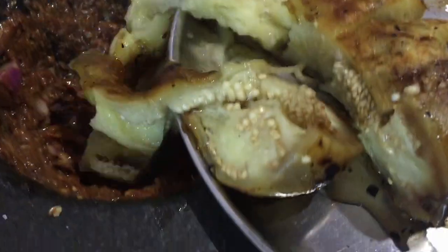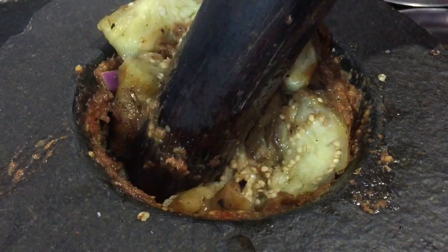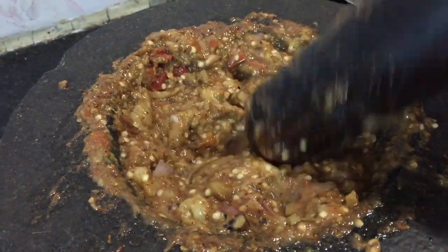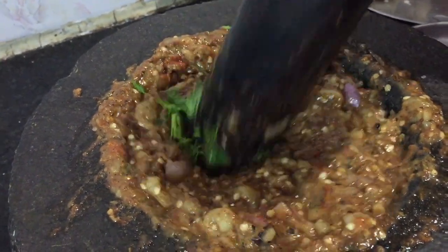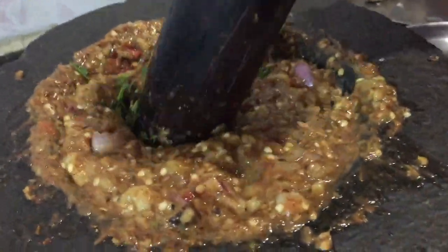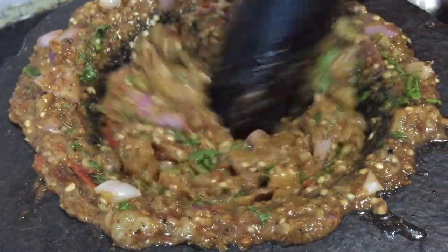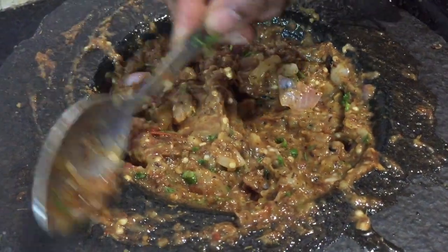We are going to make it a little bit more over time. We are going to mix it up. We are going to add more flavors. I will add a little bit of the sauce, but it will be optional. I will mix it in a little bit. I will taste it — the taste is very good.